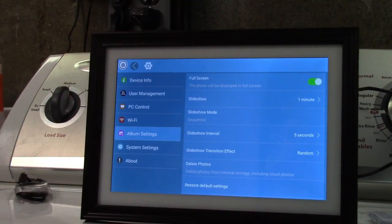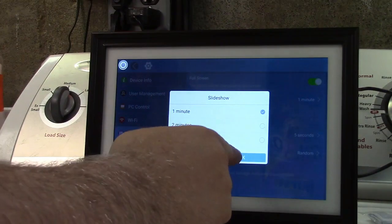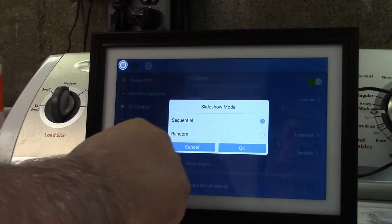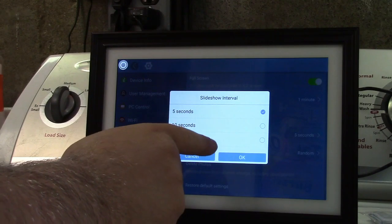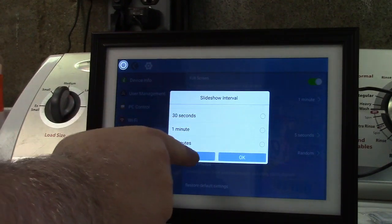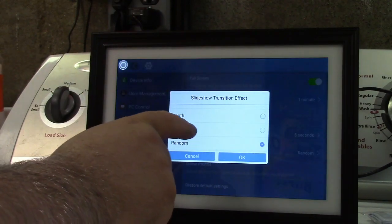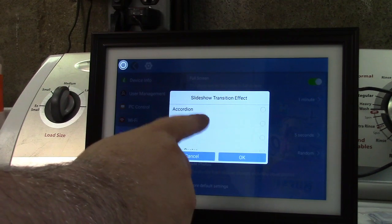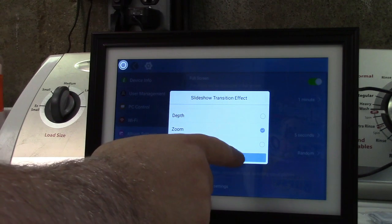In the album settings you can see different options. You can set full screen — which typically you would. For slideshow, you can select how long before it activates; a minute is fine for now. Slideshow mode can be sequential or random — I'll choose random. Interval is five seconds, which is fine. There are many slideshow transition effects: depth, zoom, random, zoom stack, accordion, cube, and a whole bunch more. We'll leave it on random. You can also delete photos and restore default settings.